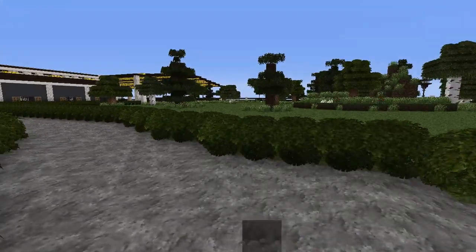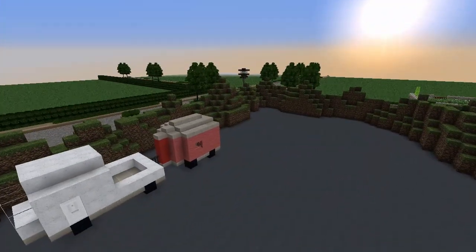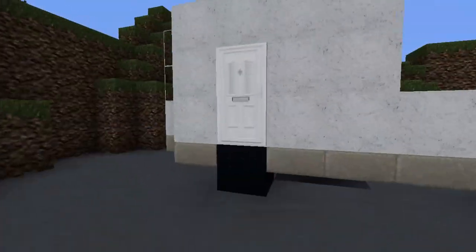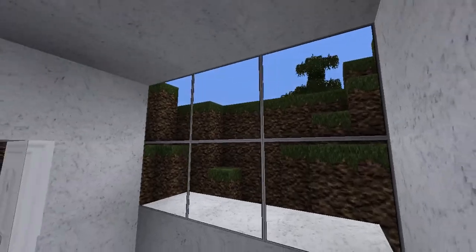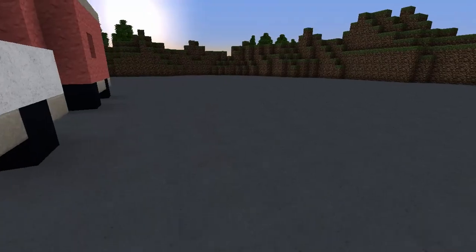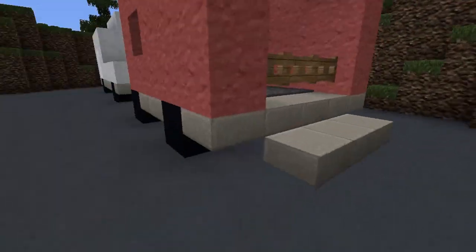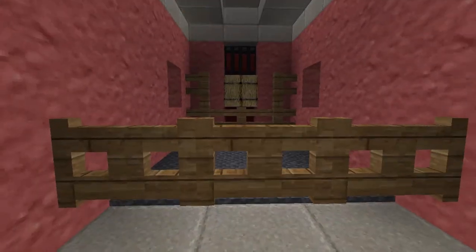I'll give you guys a little tour of it. So obviously here's the parking lot — there's a car that I can't get into, it's not very detailed, that's okay. And then there's a trailer, it's just a one horse trailer, maybe it could be two horse, I'm not sure.